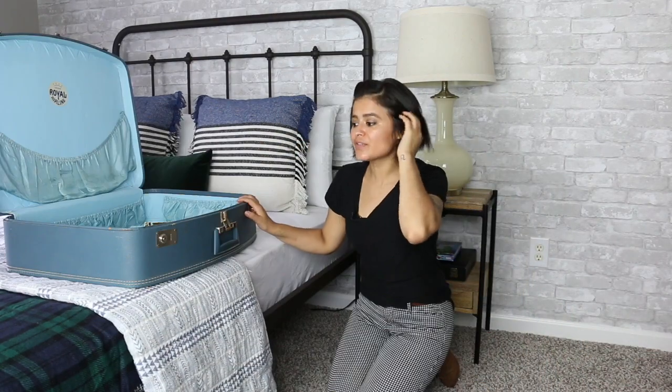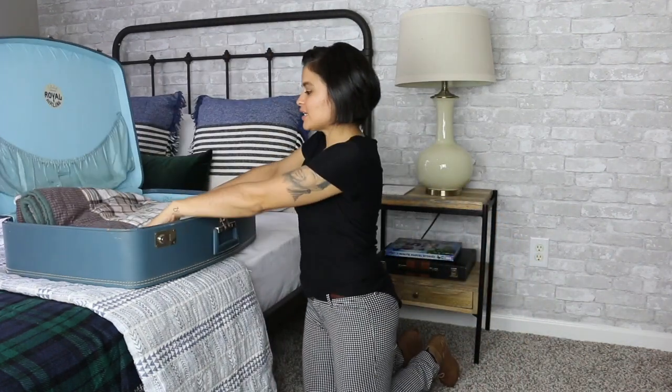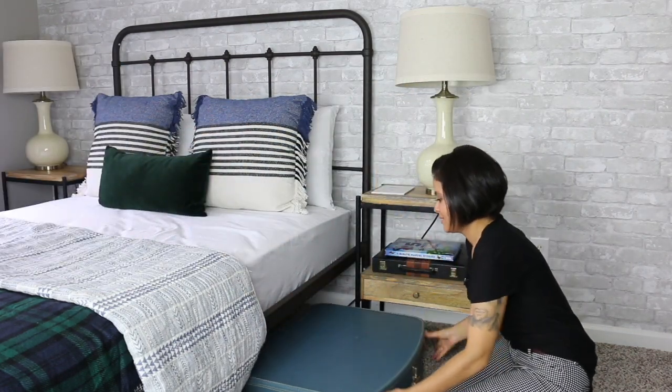I have this old suitcase here — I have a couple of vintage suitcases that I've collected and use to store different things. I'm going to use this one to store his extra quilt that we're not using in the room, but should we want to change out the bedding later, we have it under his bed and ready to go.